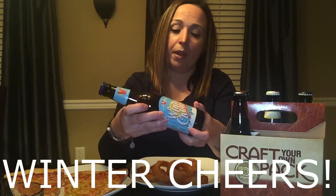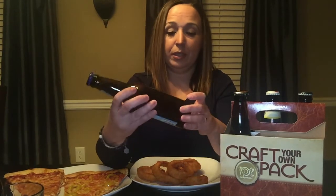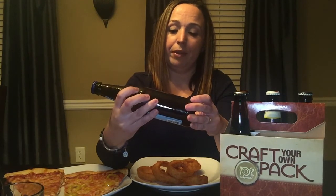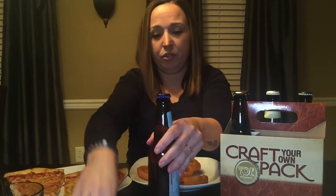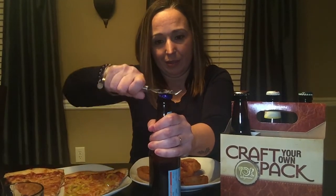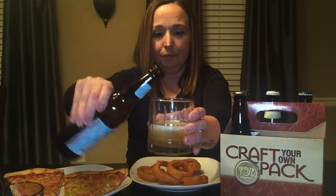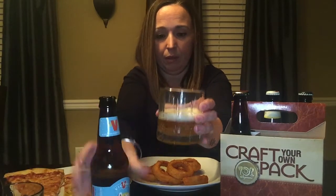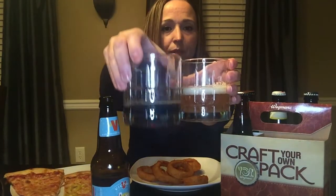This is called Winter Greens and the alcohol level — I don't see it — oh, 6.7. Tis the season! Let's crack this bad boy open. So this one is much lighter compared to the other one. Let me just put them side by side so you can see the difference. Yeah, let's try it.